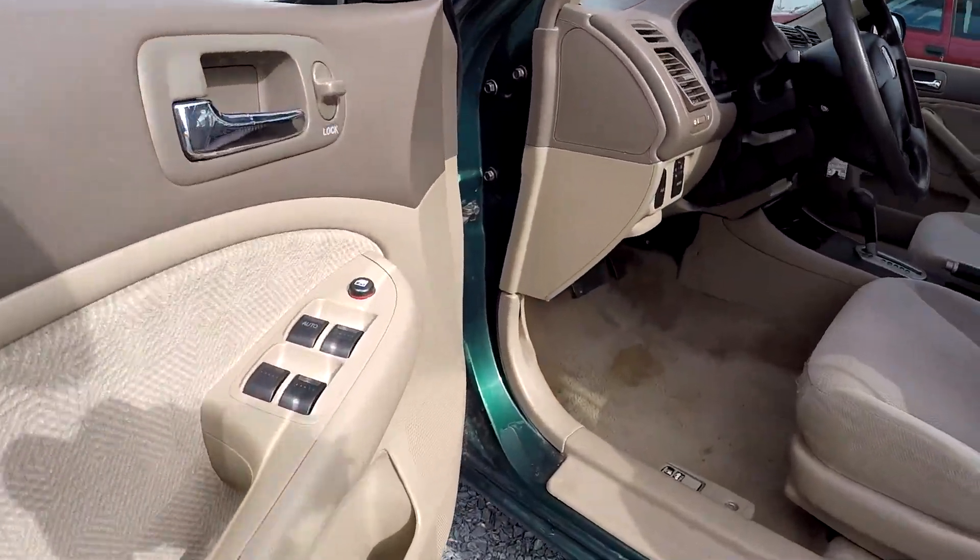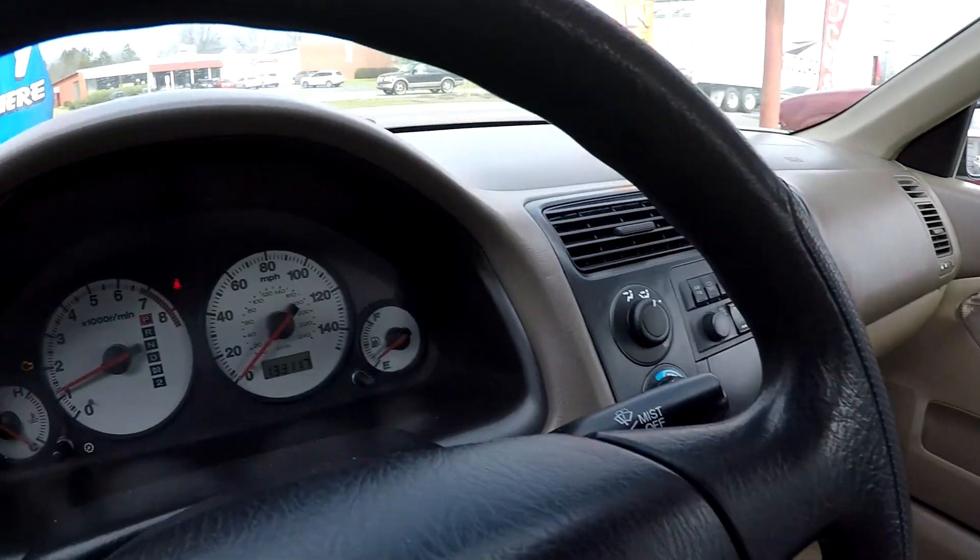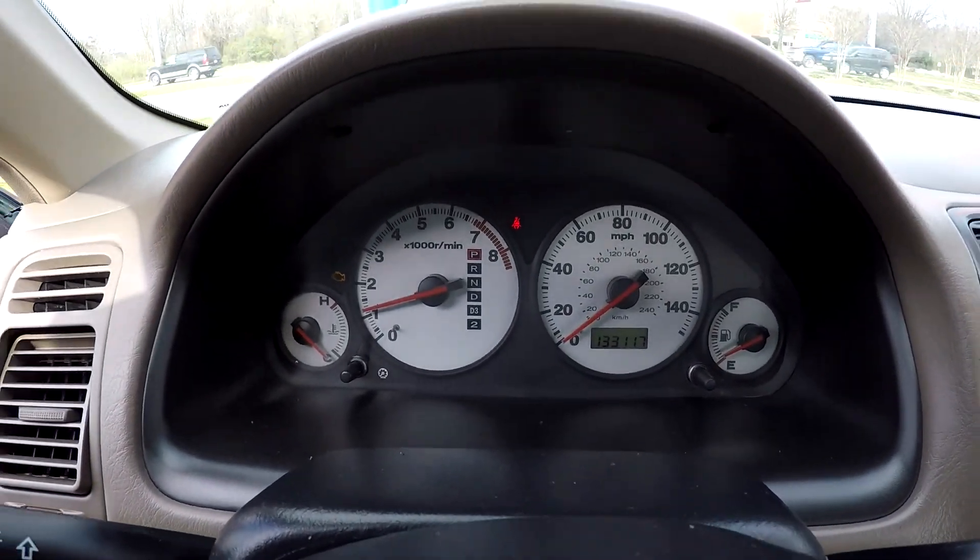Inside the Civic you're gonna have full power windows and locks. It's gonna be tan cloth seating. Current mileage is 133,117.